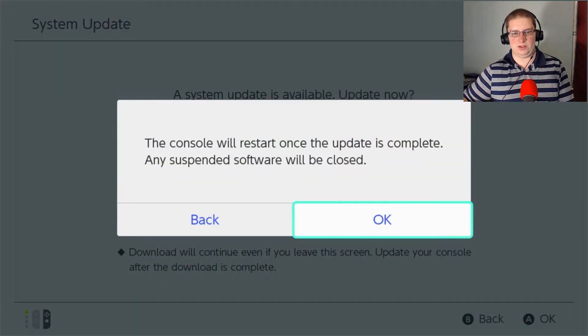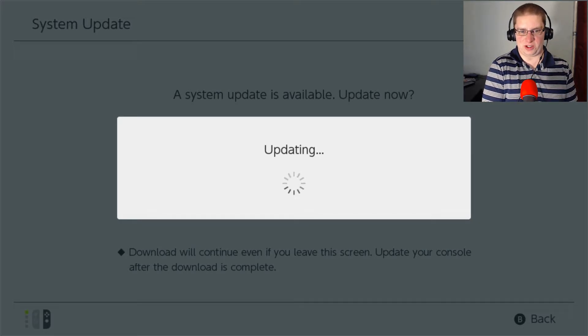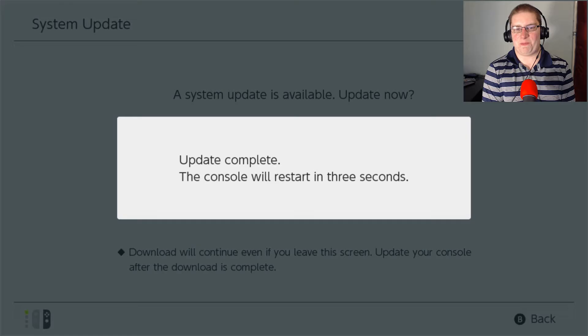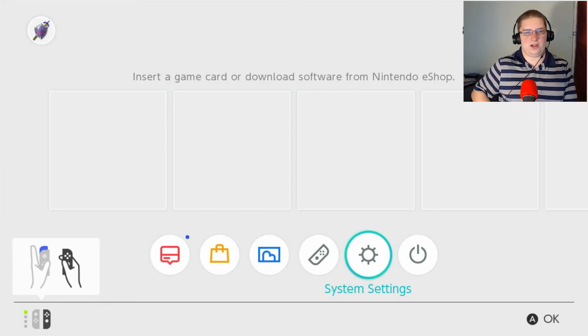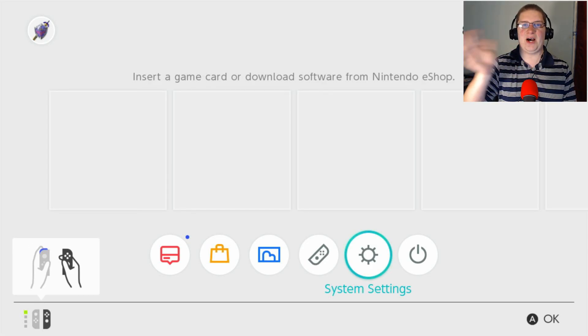We are in the Americas — and do I accept? Yes I do. Now it's searching for networks, so I'm going to try to put it back on screen. I can take out one of the Joy-Con controllers and it works — okay, cool. This one is connected, it's number one — you can see the little green icon. For a manual setup I'll be right back.